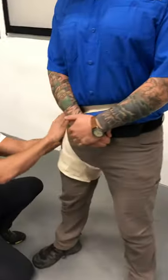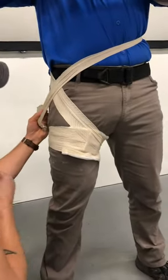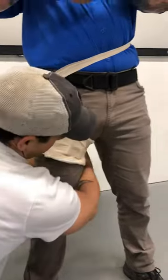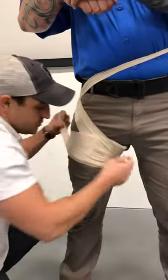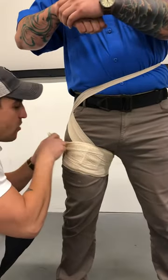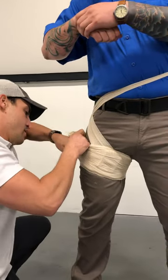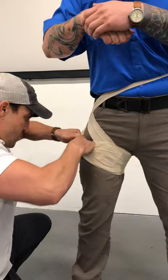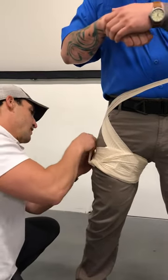Now on this side right here, you're going to end up having an X as well, similar to the one for the axillary bleed. Now we're going to come around here again, start wrapping distal to proximal, covering up all the white in the process, tucking this through and clipping it in.